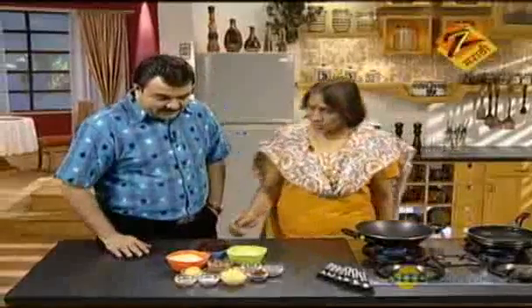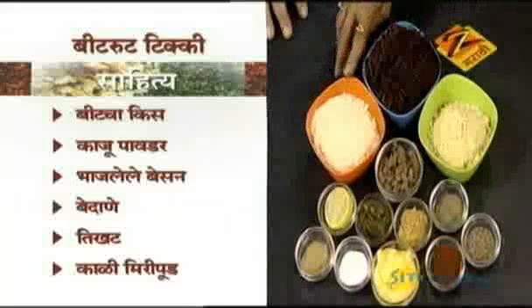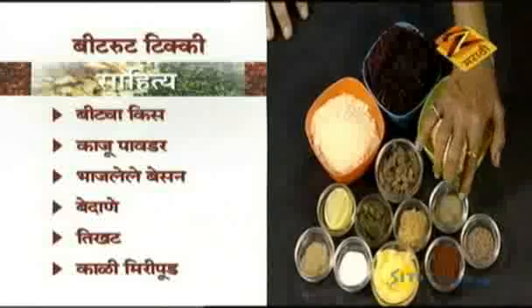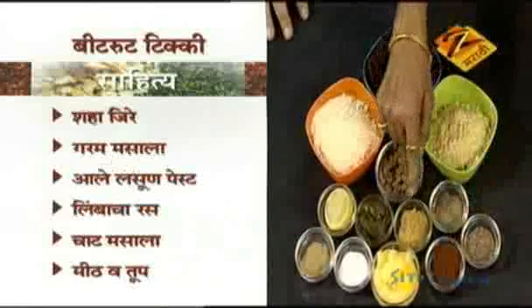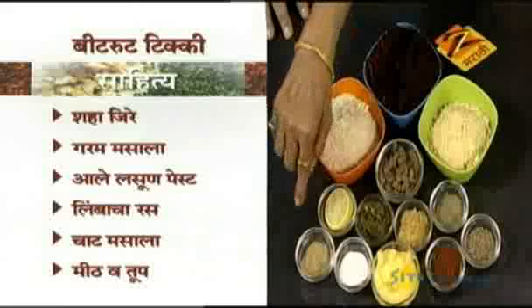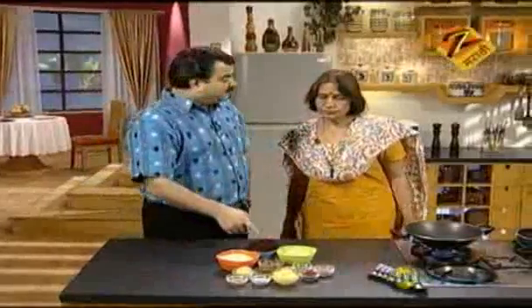Beetroot Tikki. Do you know what it is? It's called Kazu Powder, Kismis, Kismis Powder, Shah Jeera, Garam Masala, Alala Paste, Green Chilli Paste, Limba, and Chaat Masala — these are the ingredients for making meat and topping.